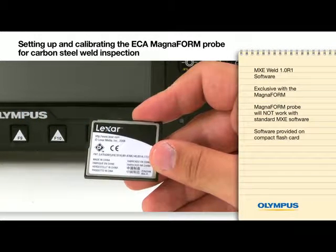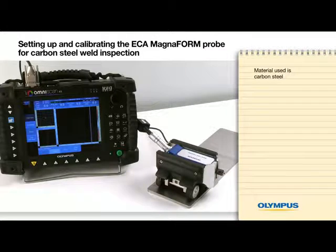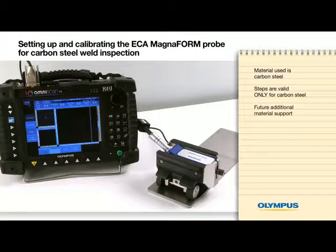The new software is provided on a compact flash card. The material used in this video is carbon steel. The following steps are valid only for carbon steel materials. Other materials will be supported in the near future.